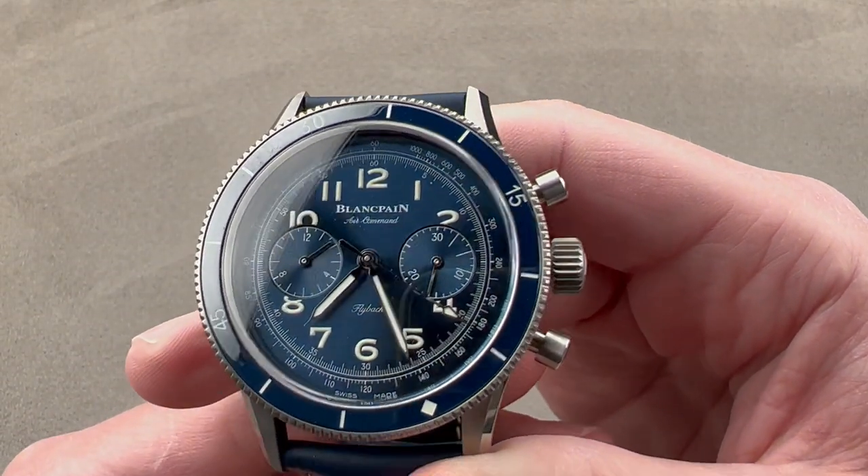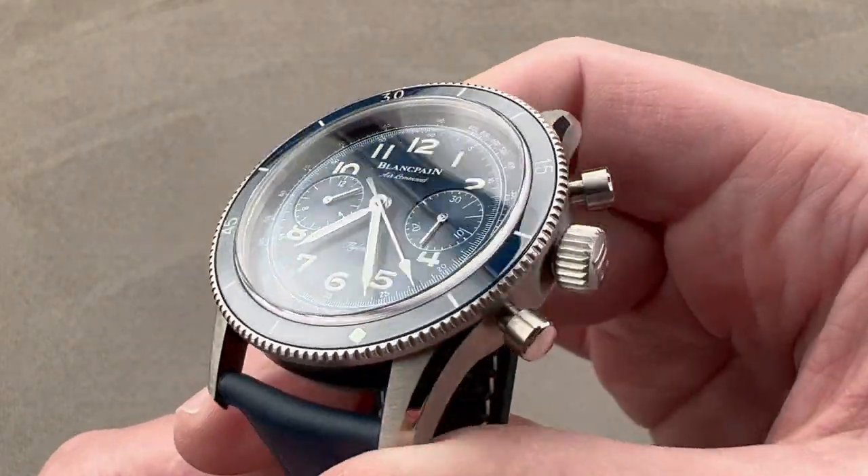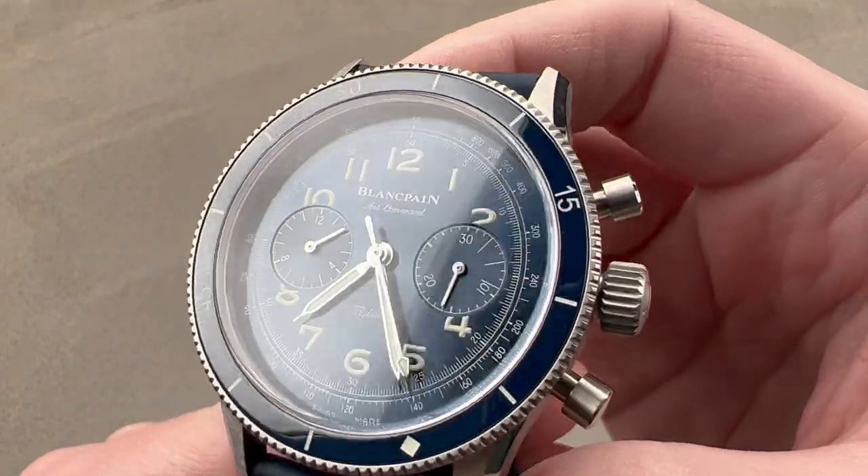What I love here is that we have a bi-directional aviator-style timing bezel that's calibrated all the way around, so it's very easy to read it against the minute hand. It allows you to have a chronograph-timed interval and also a bezel-timed interval coincident — they will be timing at the same time. Also, you can see the bezel insert is made of ceramic, so very scratch resistant.